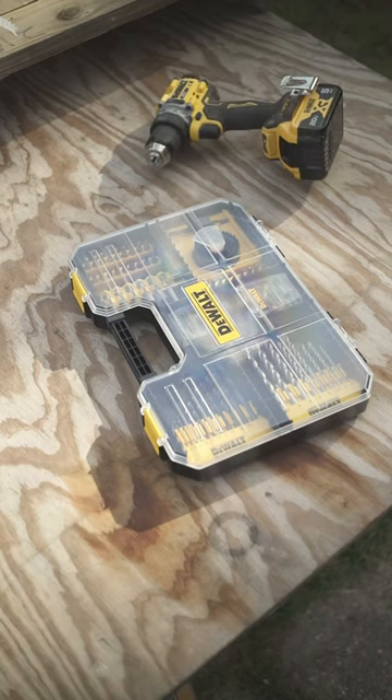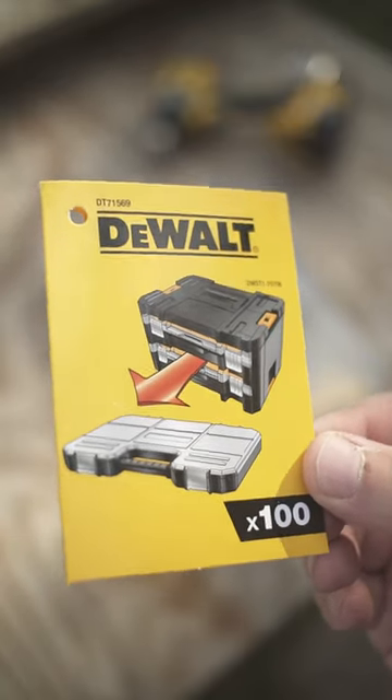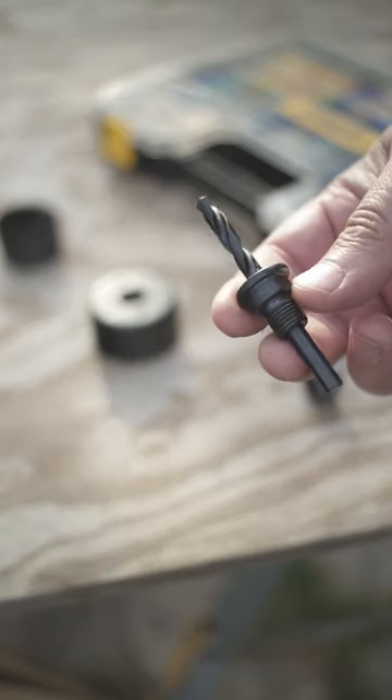This time we got a treat for you that we've ordered from England. From time to time we need some metric accessories, and in this case we were like, why not buying it overseas? The package is going to suit well for our DeWalt T-Stack storage with drawers on board. And yes, there are on our shopping list.